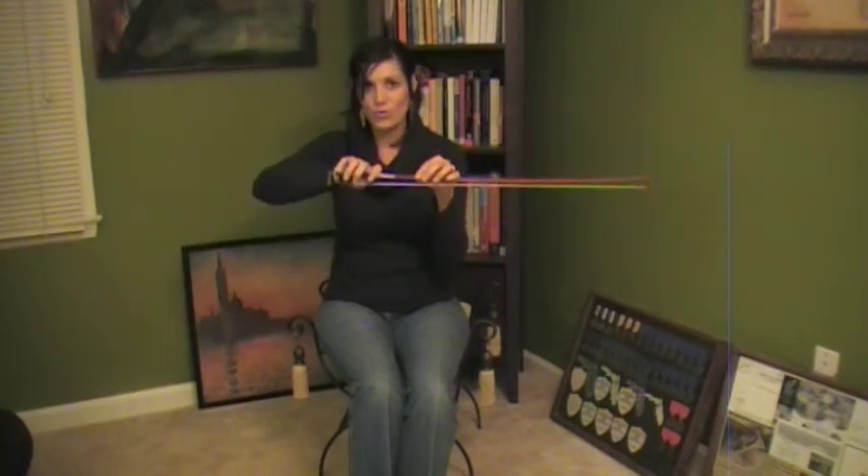Always look at your hand to make sure you're having the proper bow grip. I hope you've enjoyed practicing with your bow tonight. Have a wonderful evening!